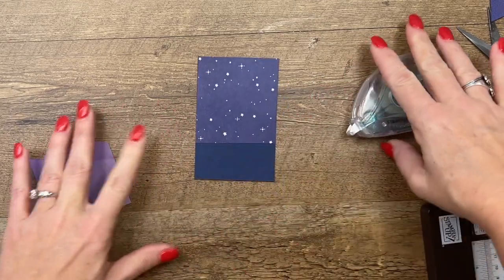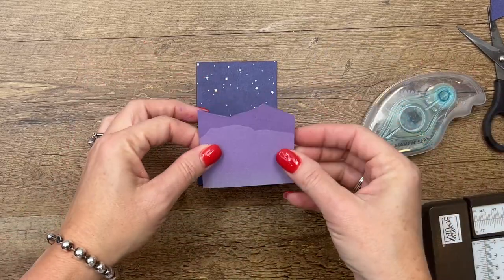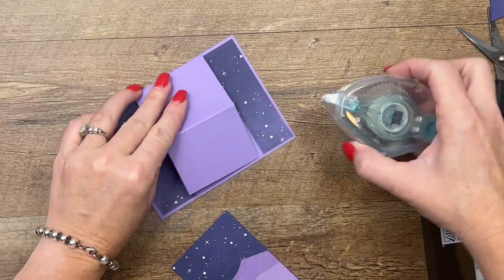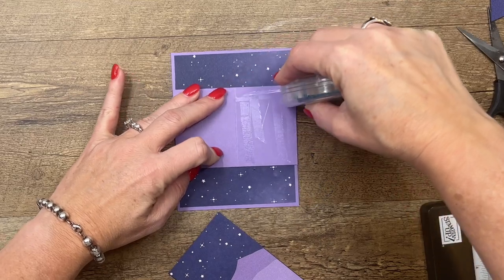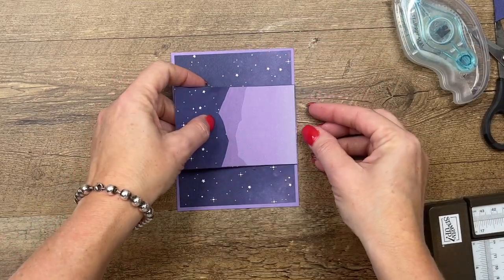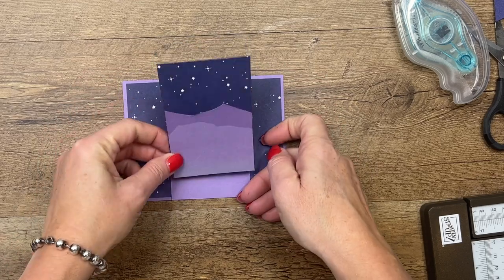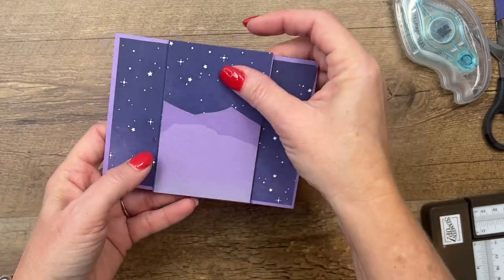Let's put that down and put this one down on top of it like that. Now put adhesive right here only on the bottom section of this front part, and we're going to lay that down on top like that — and then it's going to open like that. Let's see if you can see it from the side how I did that — perfect.